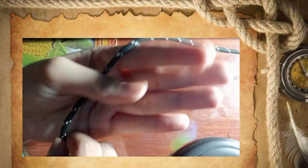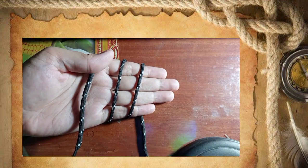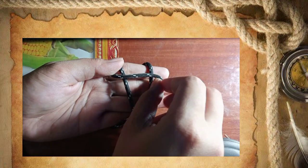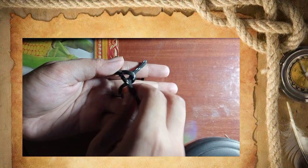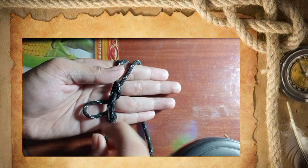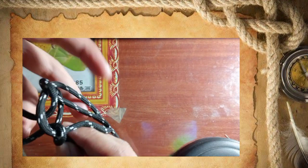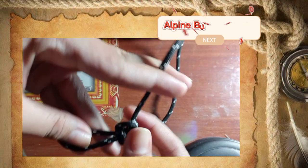The fourth one is the alpine butterfly knot. First, wrap the rope around your hand three times and put the first one around the center of the second and third. Then grab the second and place it under the first and the third, like this, and pull it under the first and third. To complete the alpine butterfly knot you have to tighten the rope. And there you go — the alpine butterfly knot.